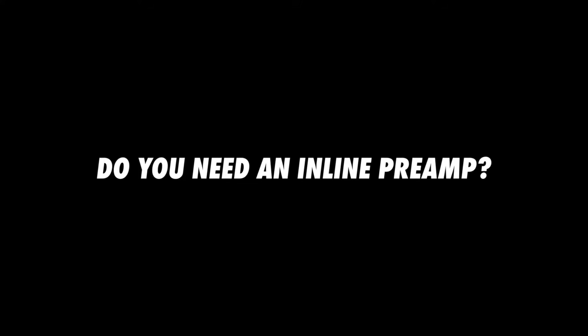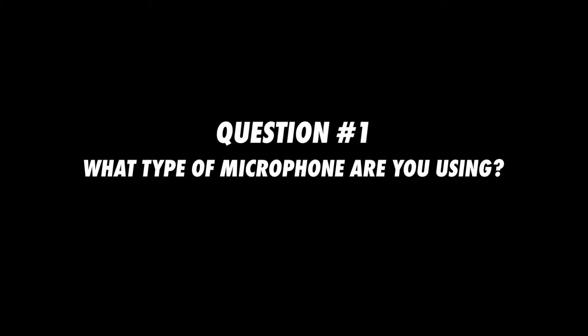Do you need an inline preamp like a Cloudlifter? To answer that question, I've got a few questions for you. First, what type of microphone are you using? Inline preamps aren't compatible with condenser microphones, so if you're using a condenser microphone, you can't use an inline preamp. If you're using a dynamic microphone or a ribbon microphone, you can use an inline preamp, but it doesn't necessarily mean that you should use one.